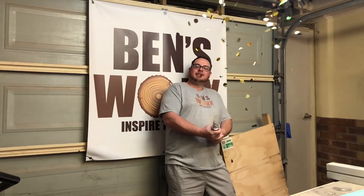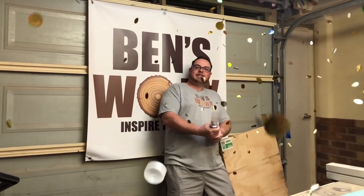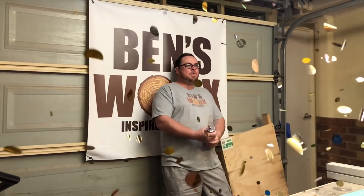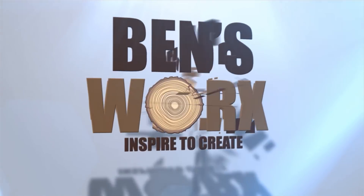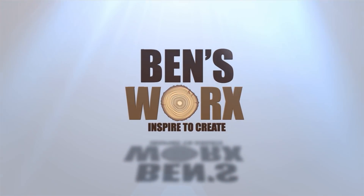Welcome to my 30,000 subscriber special. Before I get into this week's build, I just want to say a massive thank you to each and every one of you guys. And to show my appreciation, I'm going to be giving away this week's build. Stay tuned to the end of the video and I'll show you how you can win it.